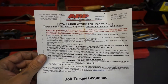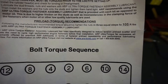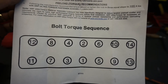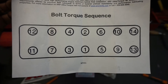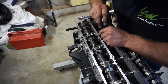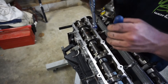So with your ARP head studs, they give you instructions. We're going to put all the nuts down, get them finger tight, and then it says you need to torque them in three equal steps to 105 foot-pounds. So we divide that by three and do it in those three equal steps. Down the bottom you can see the torque sequence — you start in the middle and work your way out evenly, so the head goes down nice and flat. Matt's using the screwdriver to drop each nut down onto the head stud so it lines up and doesn't strip the thread.